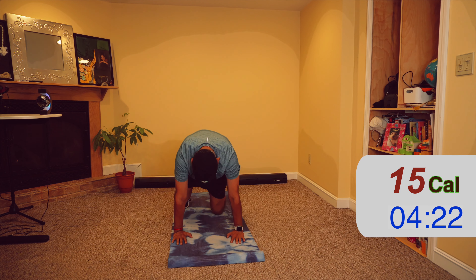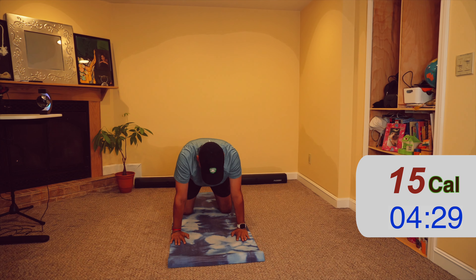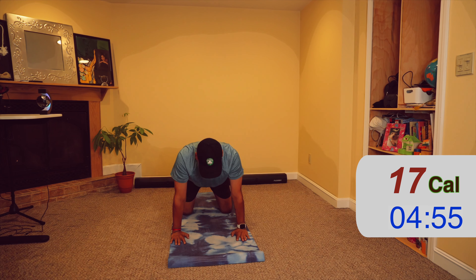Other leg goes back. Come down on the mat. Exhale, then inhale and come up — upper body up, hands straight. Exhale, one leg comes up. Exhale again, look up, inhale, exhale, and the other leg comes up. Slowly come up.